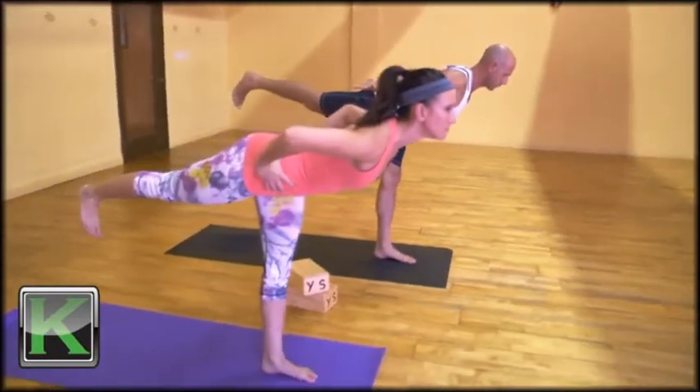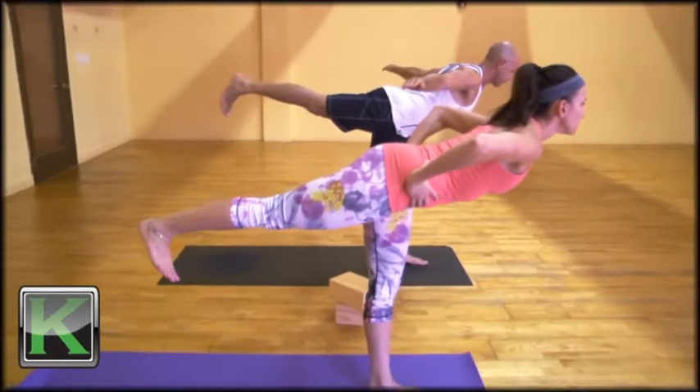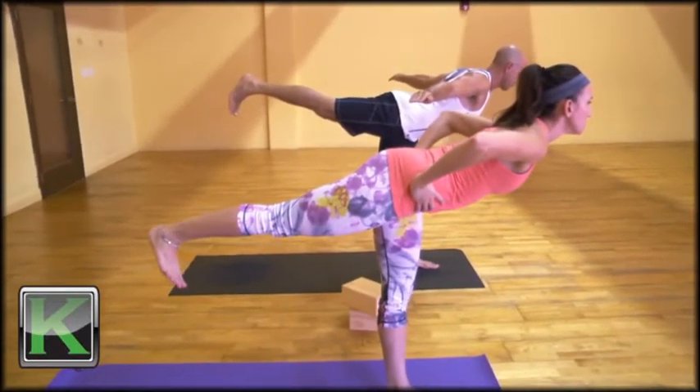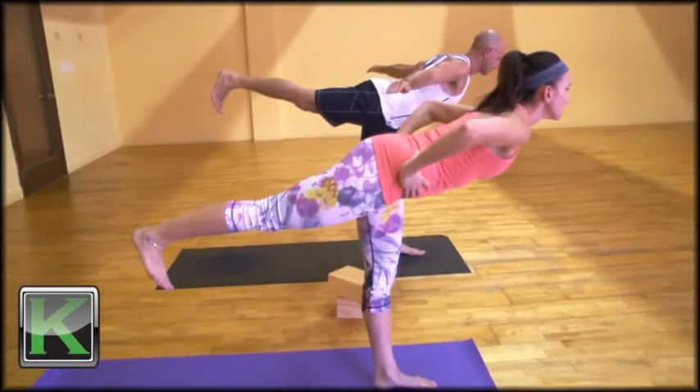For some advanced practitioners, it's more like a backbend. As you can see with Ryan, his heel and his chest are higher than his hips. For Elizabeth, she practices more in the traditional form, with the heel and the shoulders being basically the same height.